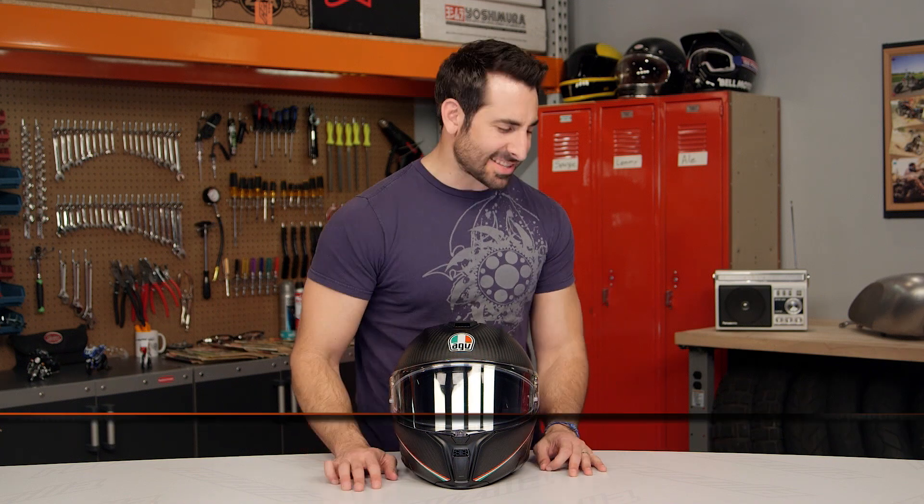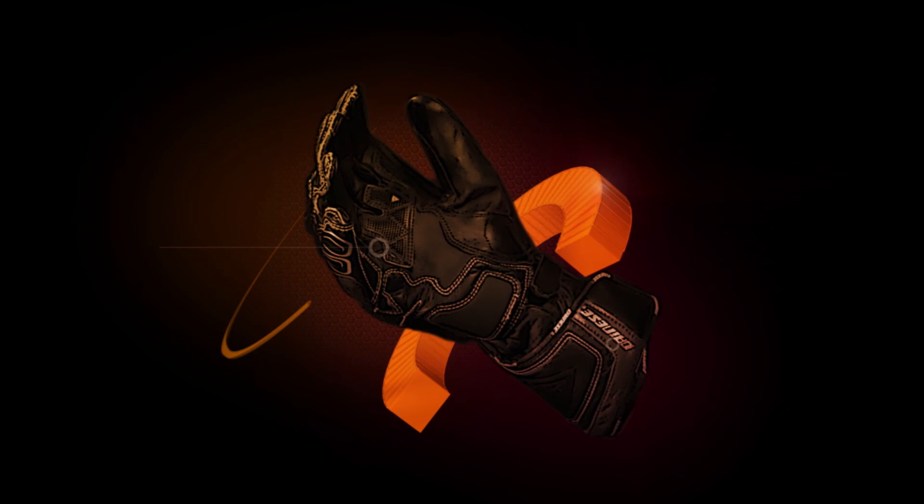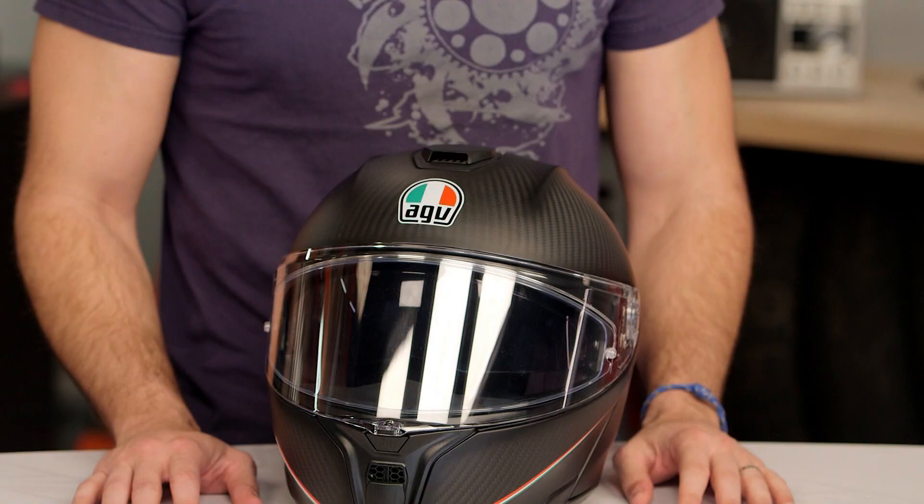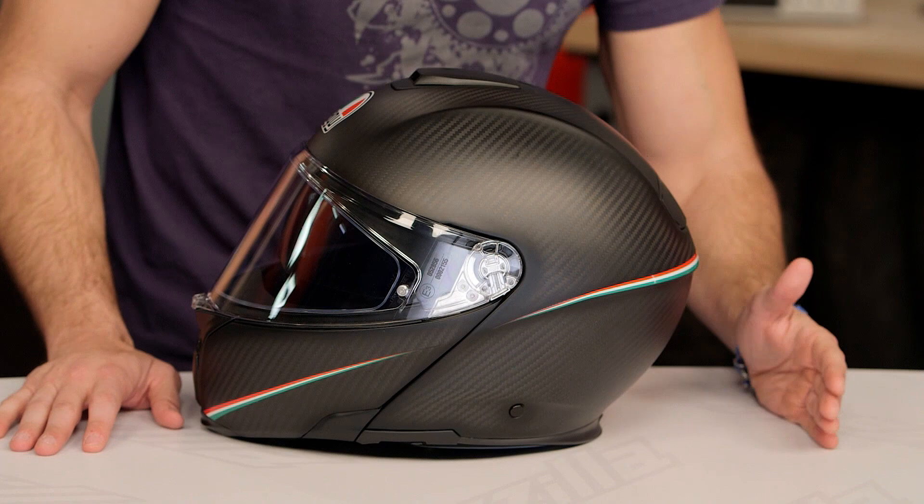Hey, this is Anthony with RevZilla. If you watch Decide and Ride, welcome to our detailed breakdown of the new AGV Sport Modular Helmet, available at RevZilla.com. This is one of the coolest helmets I've seen, and one of the most technical helmets I've seen in years. We absolutely love it.